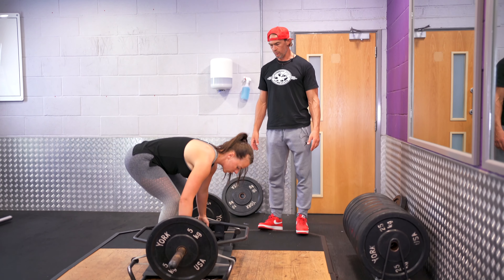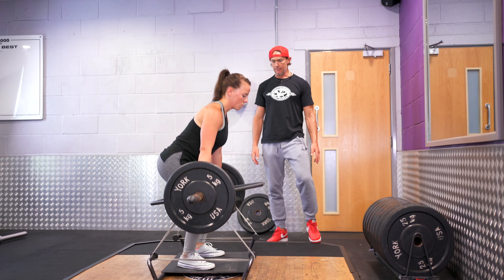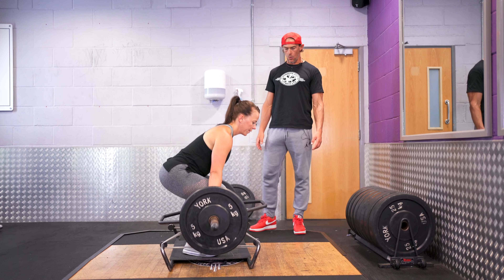Okay, same again — get into the hole and then express the force. Good — snap the bands, let's see two aggressive reps. There you go, and again, one more. Perfect.